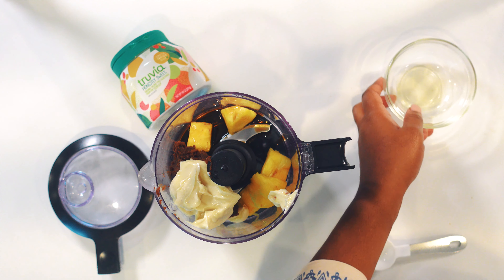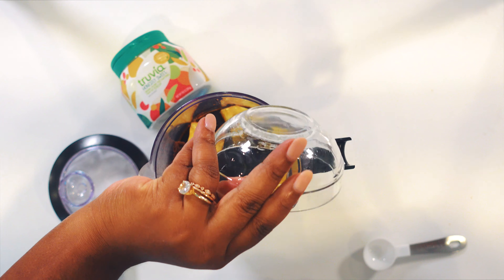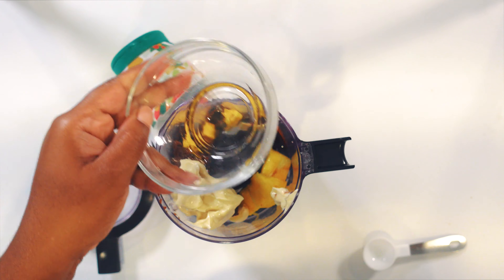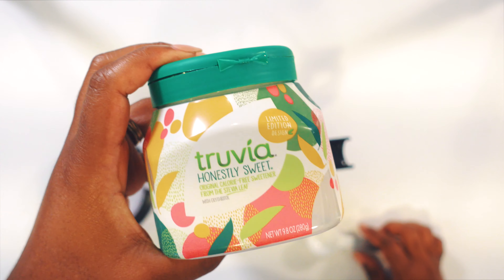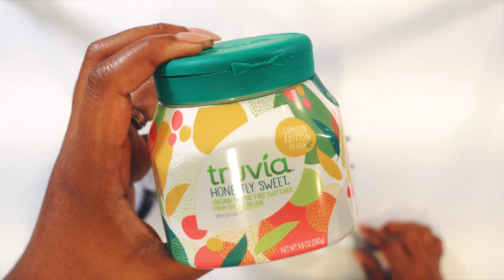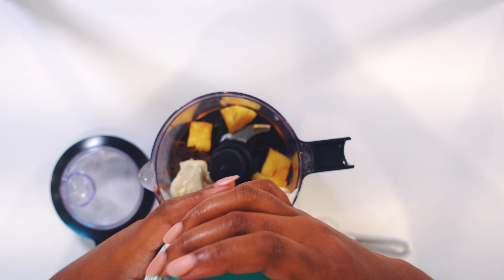Truffle mayo is very delicious and pairs really well with the miso. Then we'll add in our mirin, which is a type of rice wine. Lastly, we're going to add in our Truvia, which helps to sweeten the sauce very nicely.